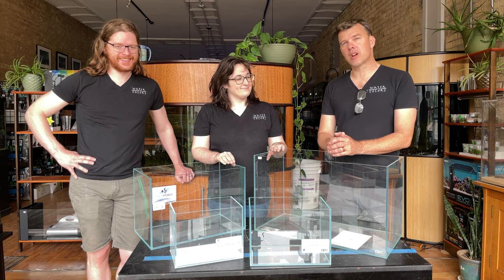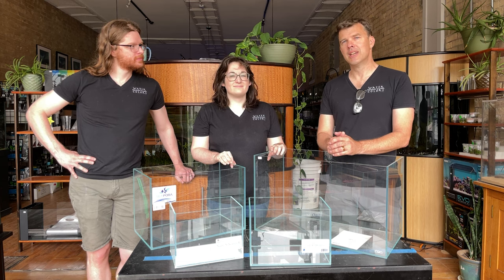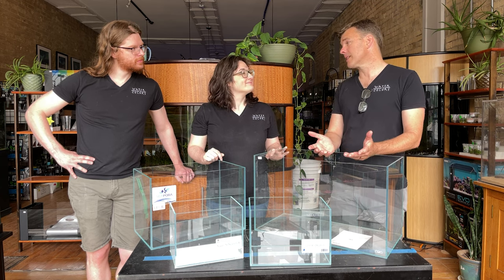Welcome to the latest Watercolors Aquarium Gallery video, brought to you from the Aquarium Rush Studios in beautiful downtown Grand Rapids, Michigan.